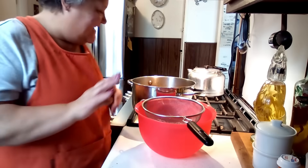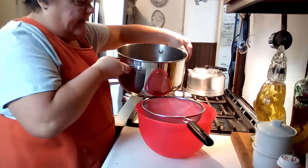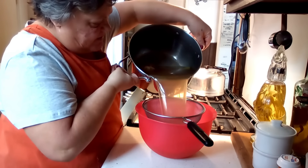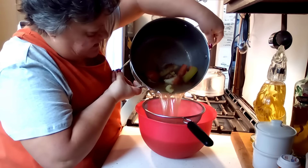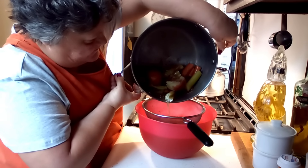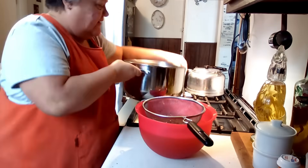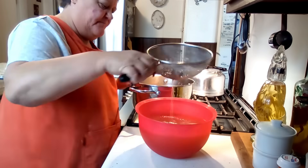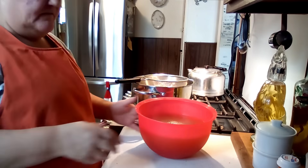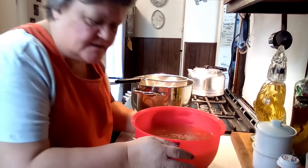Okay friends, this is done. I took the chicken out already and deboned it. So right here we're just going to strain this broth — I'll give what's left to the chickens — and we've got this beautiful broth to work with. Oh, it smells divine.